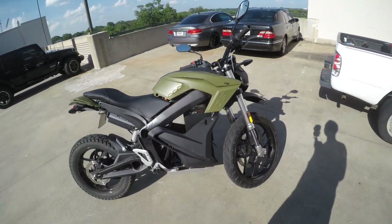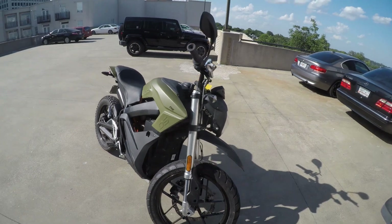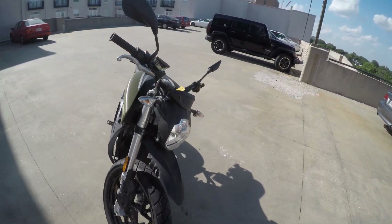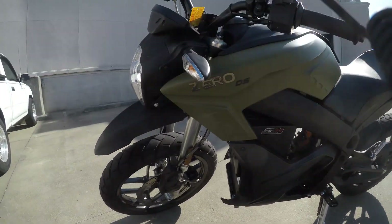It tops out at 102 miles an hour — absolute beast. It's an absolutely astounding way to get around the city. It costs me zero in gas — Zero DS.